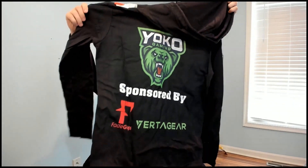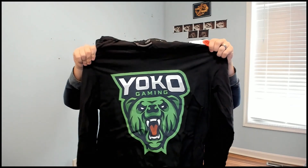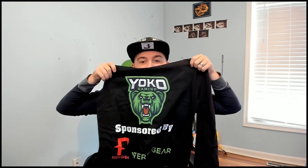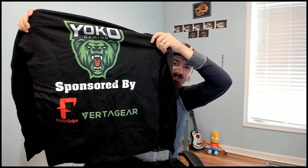I gotta at least get one here. Okay, there's multiple — I just need one! Boys and girls, check that out! The video doesn't even do it justice. YokoGaming — at least they spelt it right. And on the back... Oh yeah, I love the Fade Grips Red and the Veritas Gear. Sponsored by it? Oh, that's absolutely beautiful, guys.